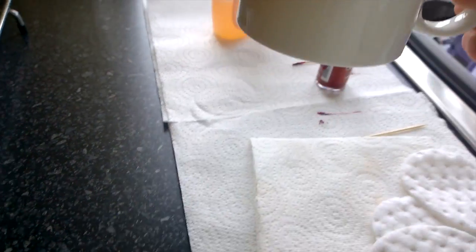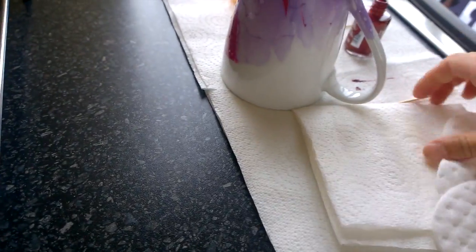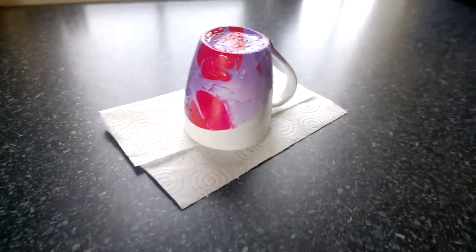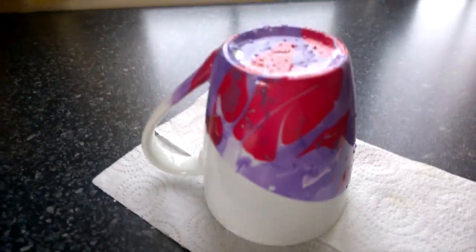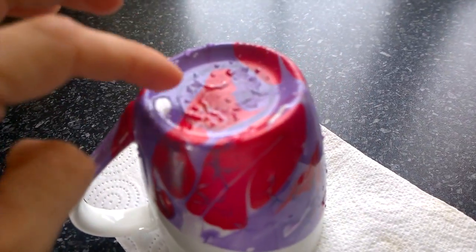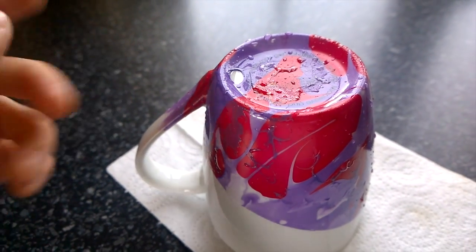Actually some of it's dry already, but I don't want to be too cocky at this stage. I love the colours! There's a wee bit at the bottom but sure, what does it matter? There's another wee bit here — doesn't matter. You can blow dry it if you want, which I might actually do, just to speed things up.